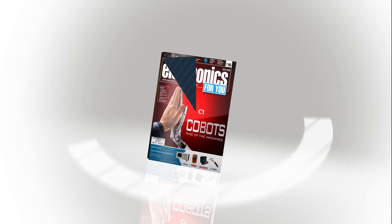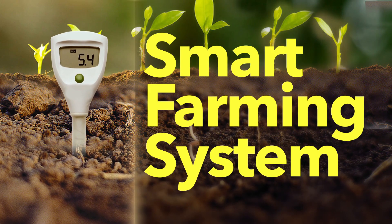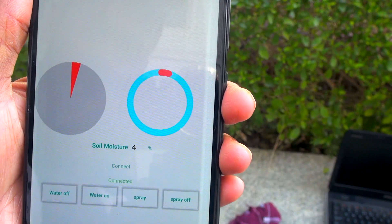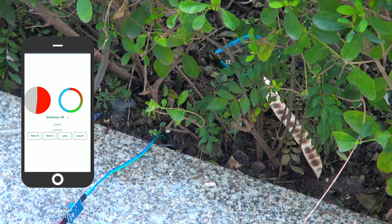Hi everyone, welcome to Electronics4U DIY section. We are working on an automated irrigation system. We are monitoring this system automatically, and we are also looking at live data on our mobile phone. We are also looking at automated farming.